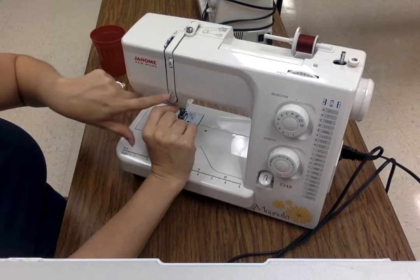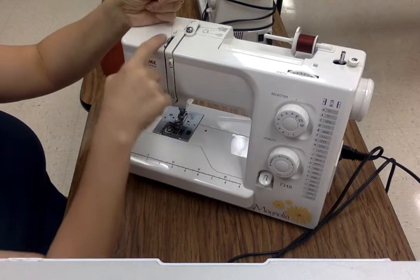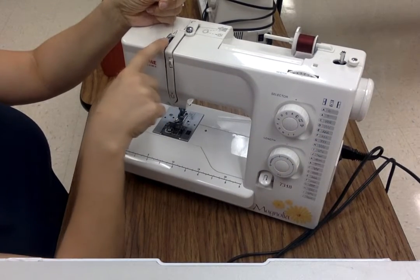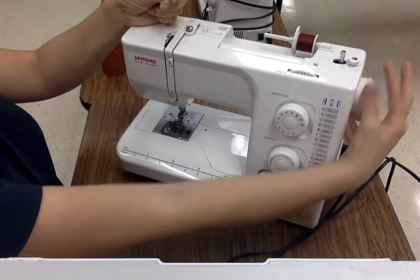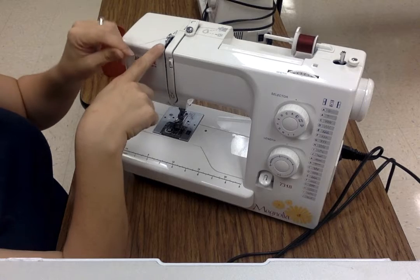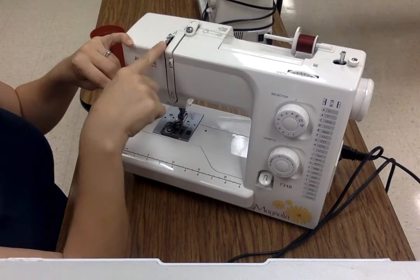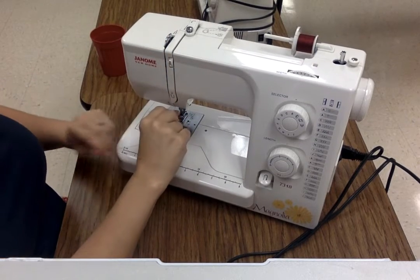When you get to the bottom, there's a number two with a U-turn — go around that number two. Continue to hold on to your thread. When you get to the top, there is a number three. There's a little metal piece in here — this is called your take-up lever. It needs to be up and out of the machine. If it's not, on this side right here is your hand wheel. Turn it away from you, towards the back of the machine, until this pops up. Once it pops up, your thread is going to go underneath it and again it will click into place. It looks like the thread is going through that little loop, which is exactly what it's doing. Thread goes through that loop and back down the same channel you just came up.